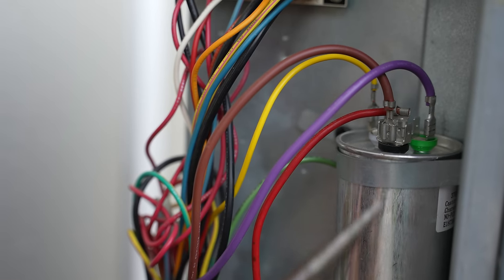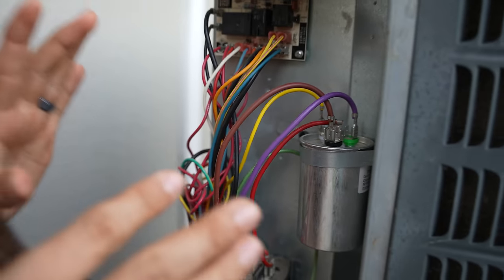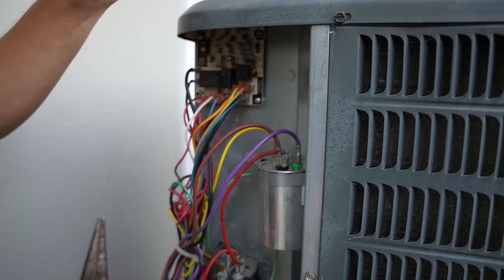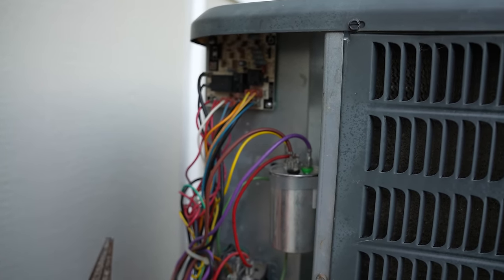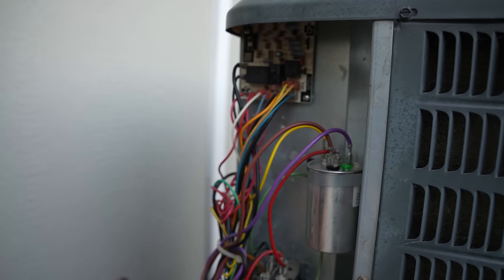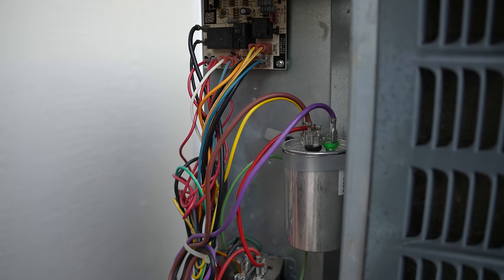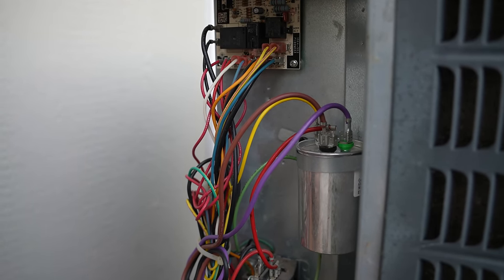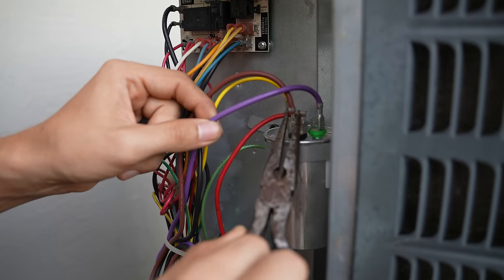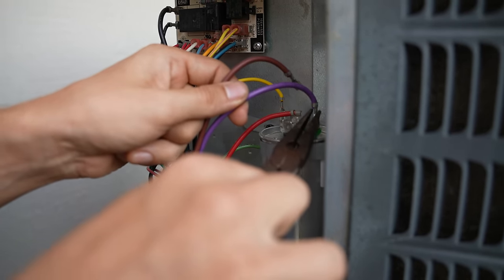If this is not working for you, here's what I typically do: swap the wires, then turn the unit back on at the thermostat and then at the disconnect, and pay attention to which direction the fan blade is going. If it's still not going the right direction, immediately turn the power off and put the wires back to how you found them — because most likely polarity is not the problem. In my case the motor is already spinning in the right direction, so I'm going to switch these back to how I found them.